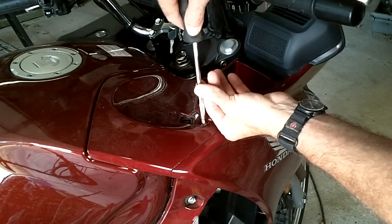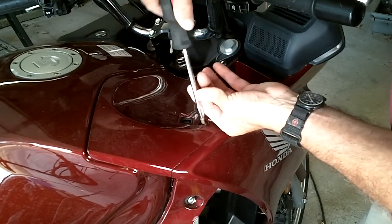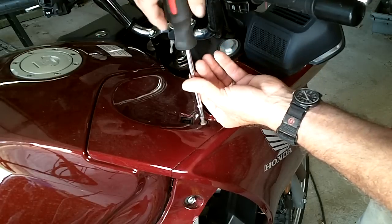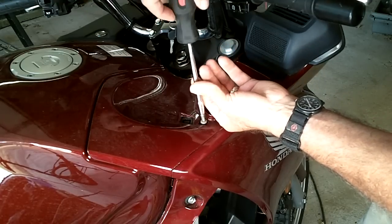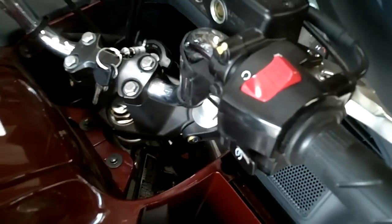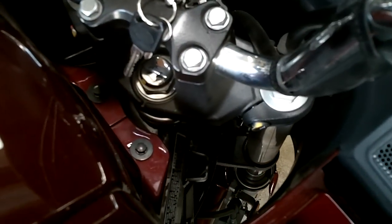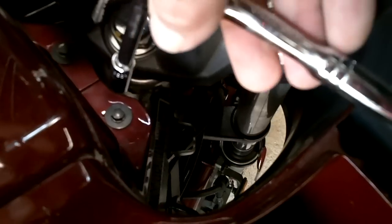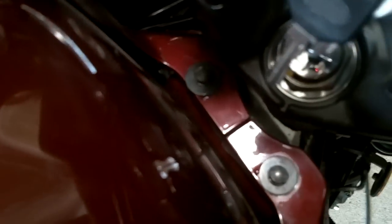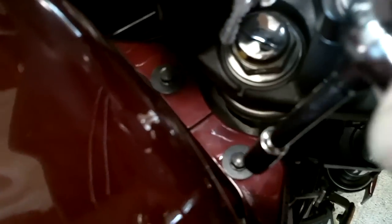Now we'll take out this little hex bolt — it's a number 5 millimeter, or at least a number 5 on my little bit set. The last bolt on this cowl pocket is down here by the head bolt on the steering column. There's one for each cowl pocket down in here, and they are 8 millimeter.